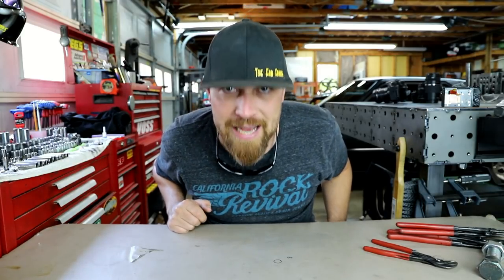I've had these things forever, and I'm not really sure why I've never done them on You Need This Tool. I mean, we're like almost 90 episodes deep now and I've never shown you this tool. That tool is the Knipex Cobra pliers.